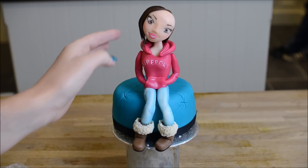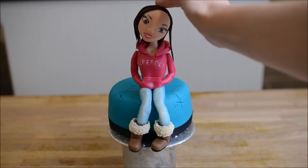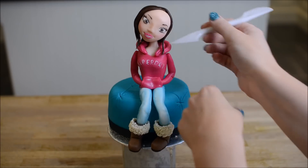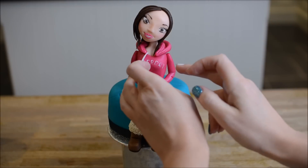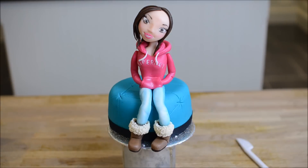Small individual strands will cover the sides and of course the front. I love this bit when the topper comes together and you can really see it coming to life. What's your favourite part about creating cake toppers? Mine is definitely the face and the hair. Let me know in the comments what your favourite part of cake decorating is.